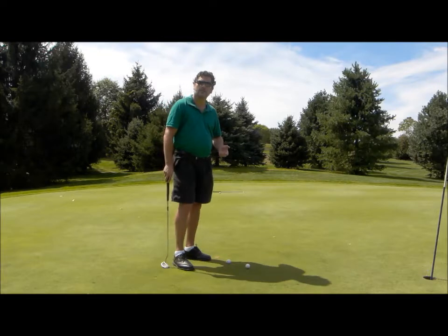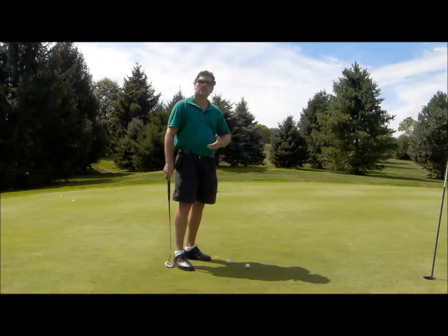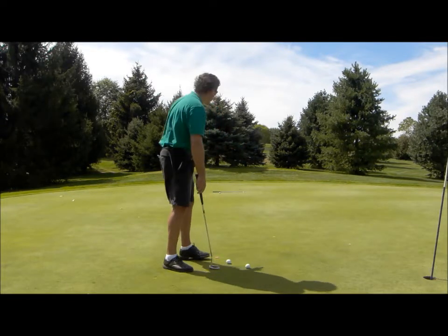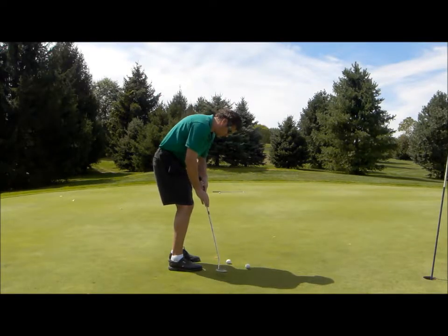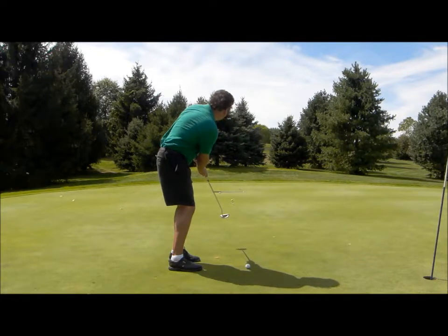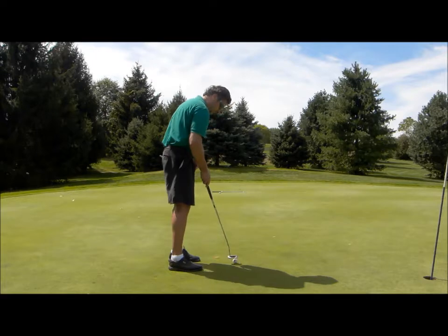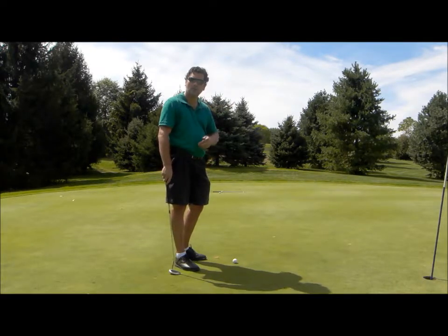That first putt, I hit the tee on the left and it looked like it was going to get short of the club — so that was a half decent lag putt. Now I just want to improve on that. That second putt, I just barely touched the club, so that was a pretty good lag putt. Now I want to do a little bit better.